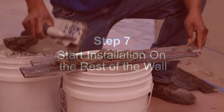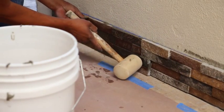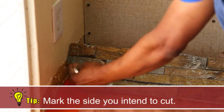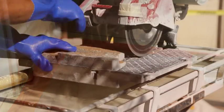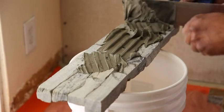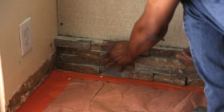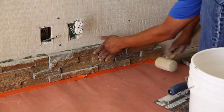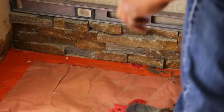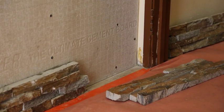Step 7: Start installation on the rest of the wall. After installing the corner pieces, proceed with the flat pieces. For straight flat wall installations without corners, start the project by cutting a straight edge on the initial panel. Butter the back of the ledger, push firmly into place, and tap with a rubber mallet. The flat panel should start at the bottom, end to end, completing each row. Remember to follow your chalk line to keep rows level and aligned. Place shims and/or spacers as needed. When you get to the end of the row, you may need to cut a piece of stone to fit properly.